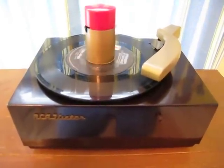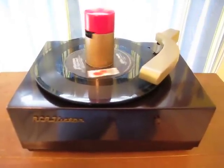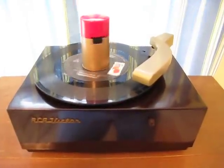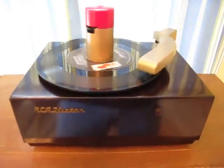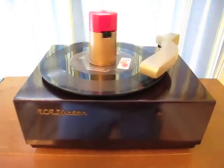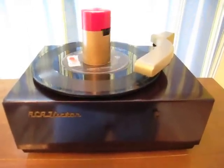This one has been rebuilt. I put a new cartridge in there — it features a Sonotone stereo cartridge that's been bridged for mono. Played through the correct amplifier, they actually sound very good. So once again, I hope you enjoy this great piece of history. Enjoy your day.